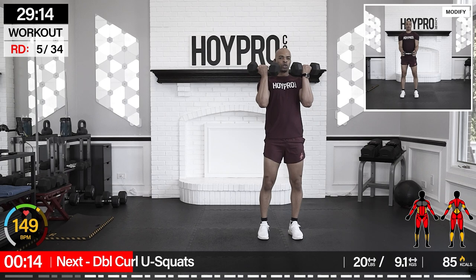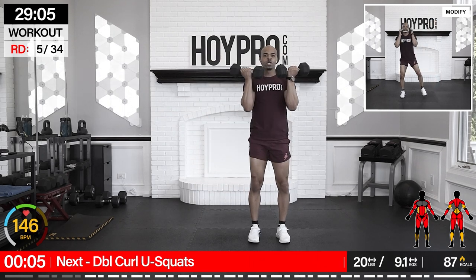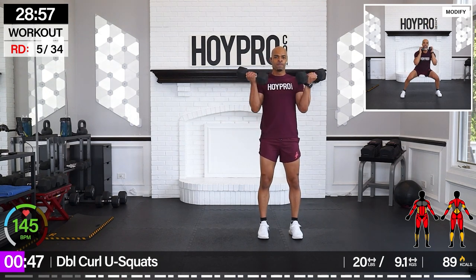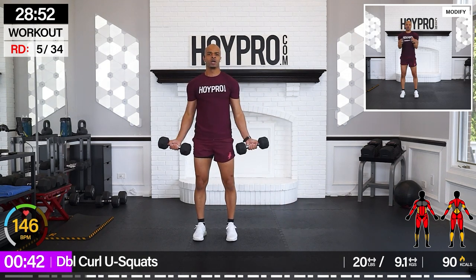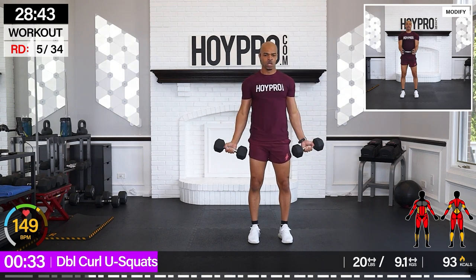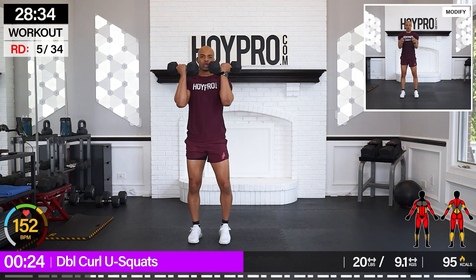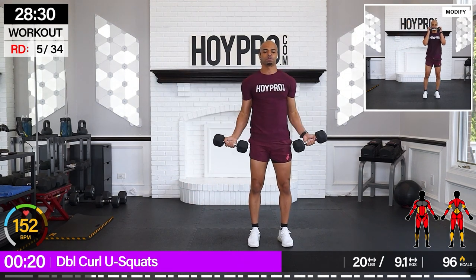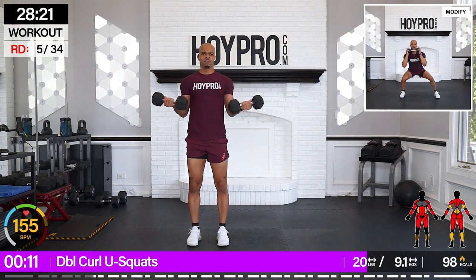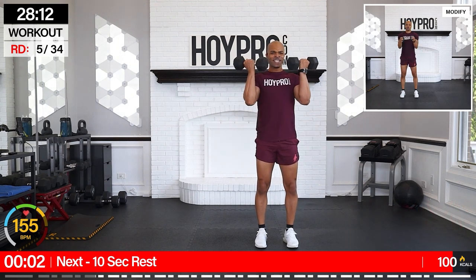From here, we're going for double curl U squats. At the end of this, I want to know when it's going to burn more — your arms or your legs. I'm going with 20 pounds. Give me two curls. Curl. On the second curl, hold up. U squat. Double curl, hold, down. Hard work pays off. Let's keep on working. And up. One more curl and down.